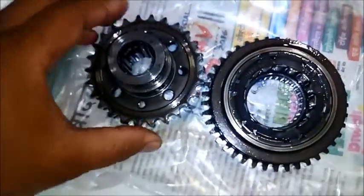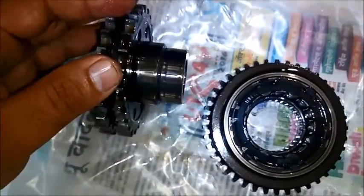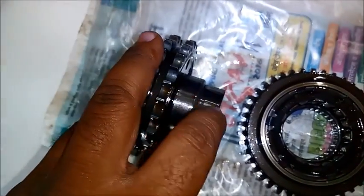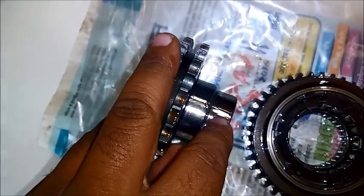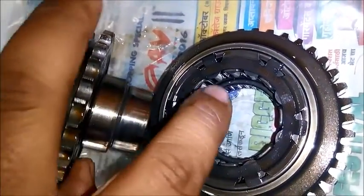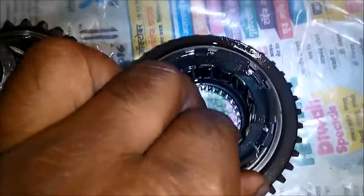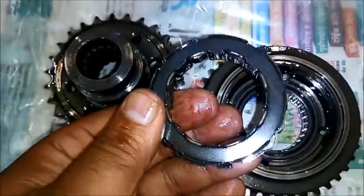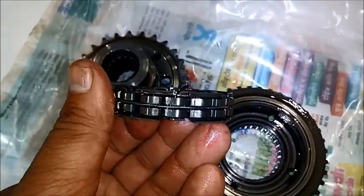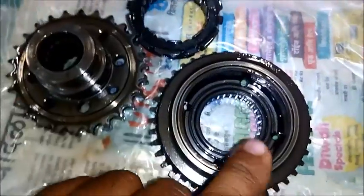This is the FD socket we have removed. As you can see, there are two important faces on this component: one face is for the roller bearing, and the other face is for the main Sprag Clutch bearing. This is the Sprag Clutch bearing. You cannot easily make out the exact damage just by looking at this bearing or the unit.